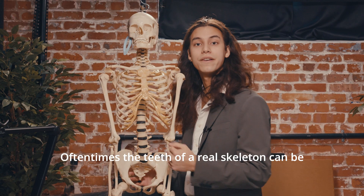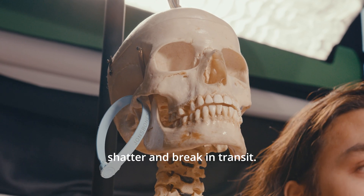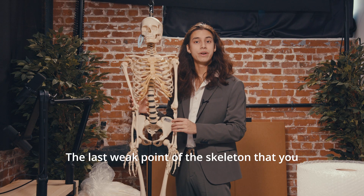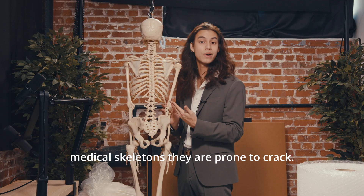Next is the teeth. Oftentimes the teeth of a real skeleton can be brittle and if not adequately packed and bubble wrapped they can shatter and break in transit, so this is another part of the skeleton to be aware of. The last weak point of the skeleton that you should be aware of is both of the scapula — they are oftentimes paper-thin and with older medical skeletons they are prone to crack.